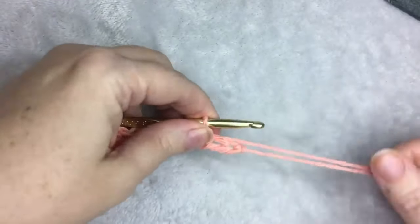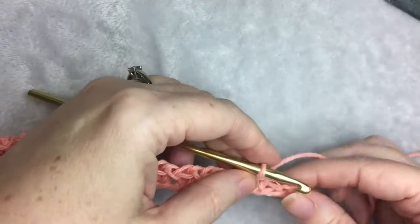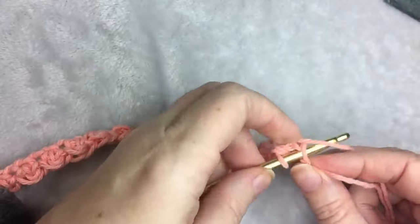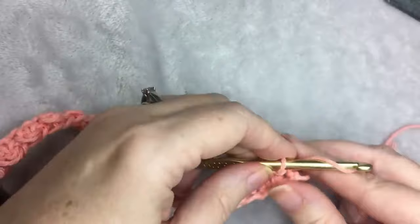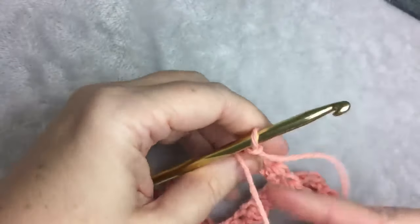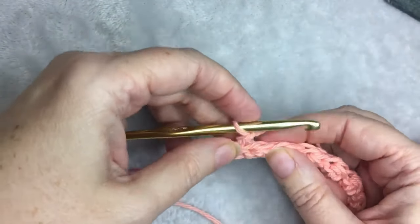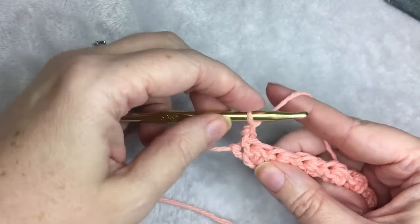So we're back near the end — slip stitch, then a half double crochet, and then your last stitch is going to be a slip stitch. Then you're going to chain 2 and turn your work. This chain 2 counts as your first stitch, and you are going to slip stitch in the next stitch, which is the half double crochet from the row below.